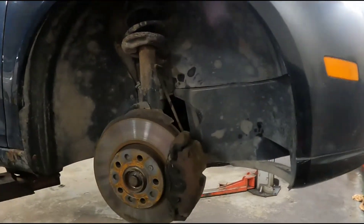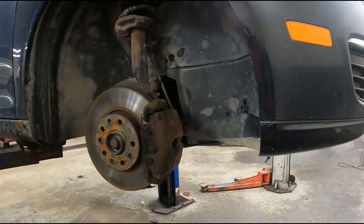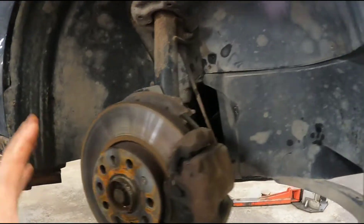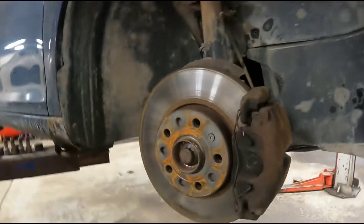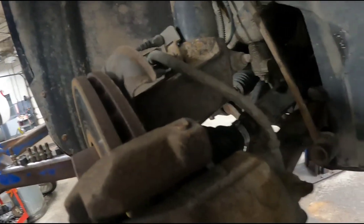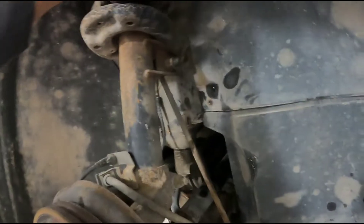Today I'm replacing the wheel bearing on a 2006 Volkswagen Jetta. First step, you have to get the caliper and rotor off. Instead of disassembling the whole thing, just pull the big carrier bolts off the back — this one and then this one. They're 22 millimeter socket. Take that and hang it up at the coil spring with some caliper hooks or a coat hanger. Just hang that up out of the way.